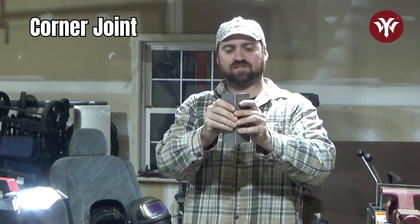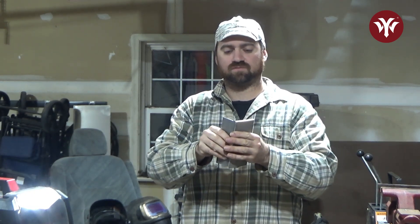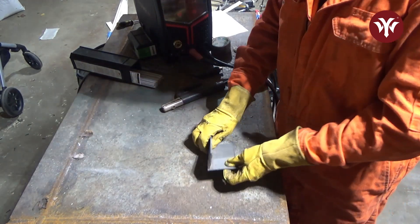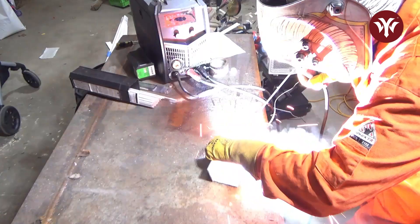Next one we'll talk about is a corner joint — just like that. Here's the diagram and the different edge preparations, and again we're just going to do a flat edge. You can do a weld depending on what the drawing says, if you're welding at a fab shop, or depending on what strength you need or where you can weld. You can weld on the outside — which would be more like an edge weld — or on the inside, which would be more like a fillet weld. We're going to match up the edges and put two tacks, one on each side.